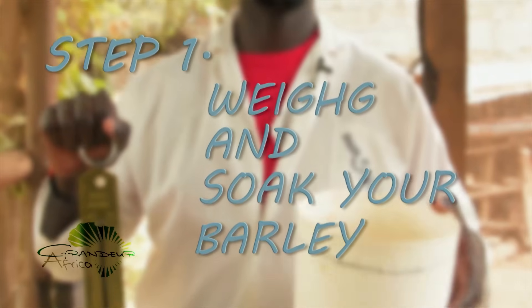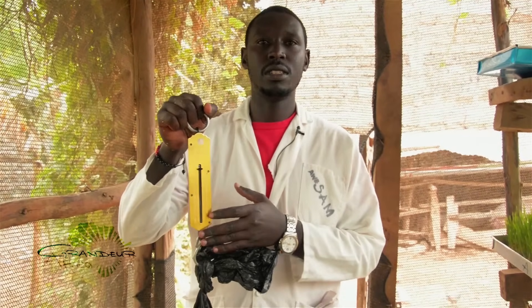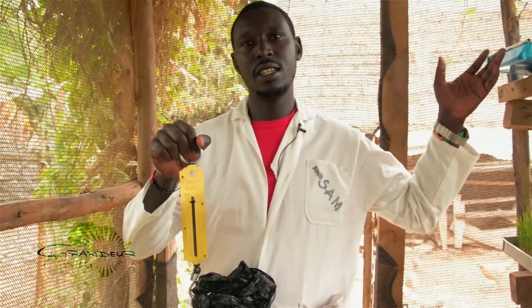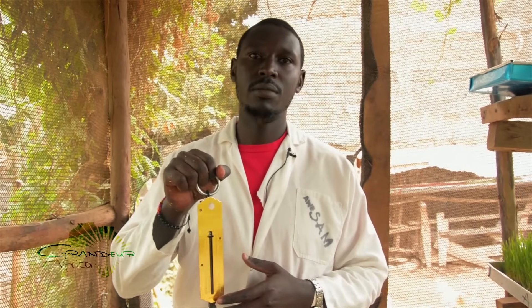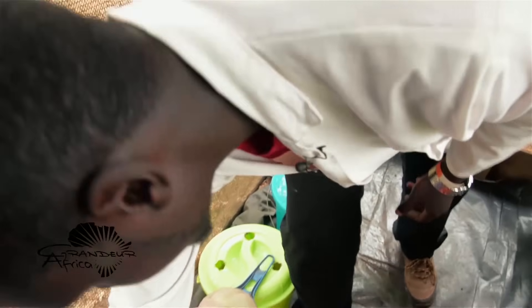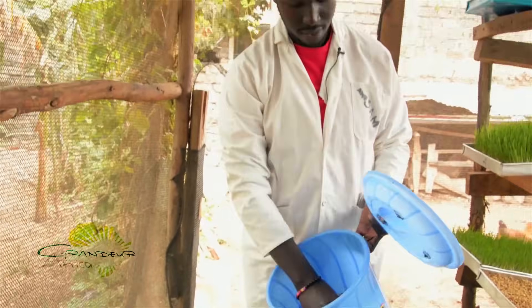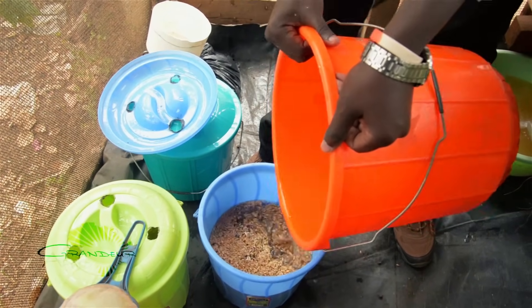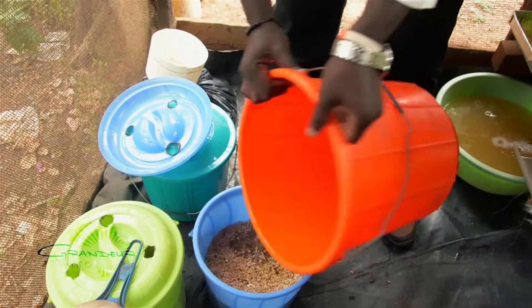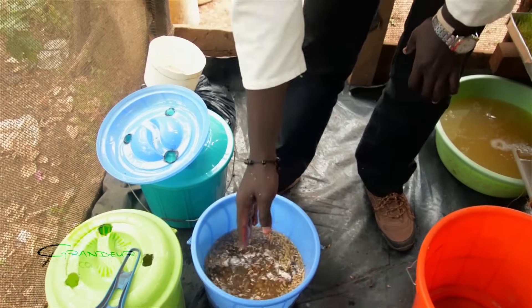Step one: weigh and soak your barley. Weigh the exact amount of barley that can fit into your tray. For our tray here, we will use two kilograms of seeds because the dimensions of the tray are four feet by one foot by 1.5 inches. We will then put our two kilograms of barley in a 10-liter bucket and soak them in water for not more than four hours. Note that the amount of water does not matter as long as all the seeds are submerged underwater.